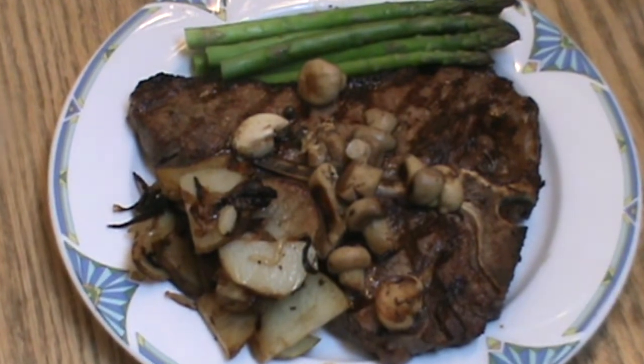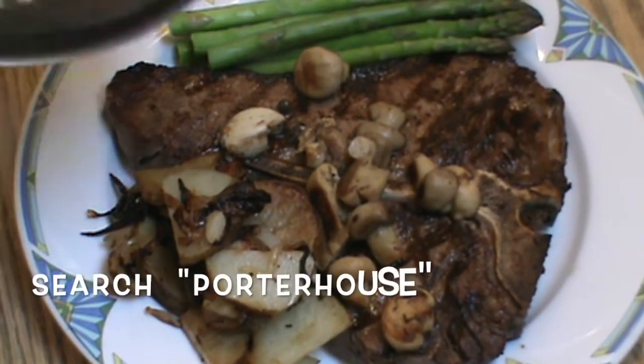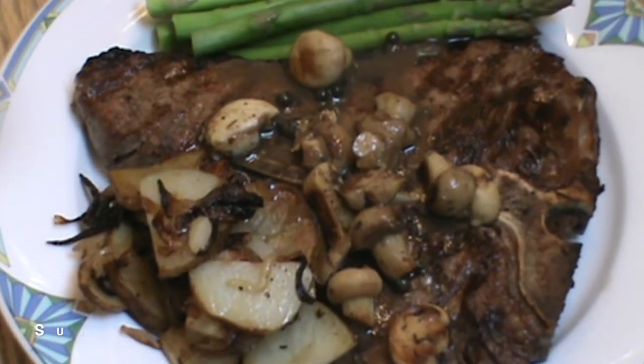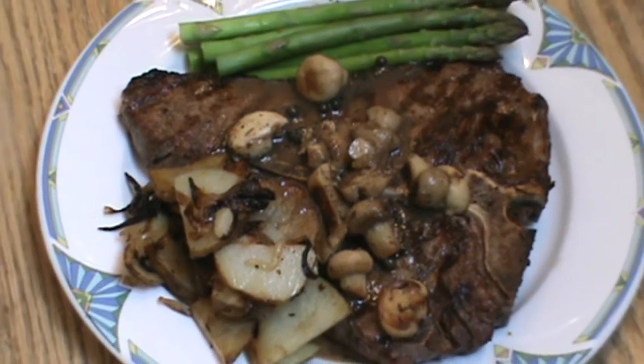I've got my steamed asparagus on there, looking really good. The last thing I'm going to add to finish this drunken porterhouse recipe is some of the drunken juice right over the top. Thanks for watching — please like, share, subscribe. Get cooking, try the recipe, have a beautiful day.